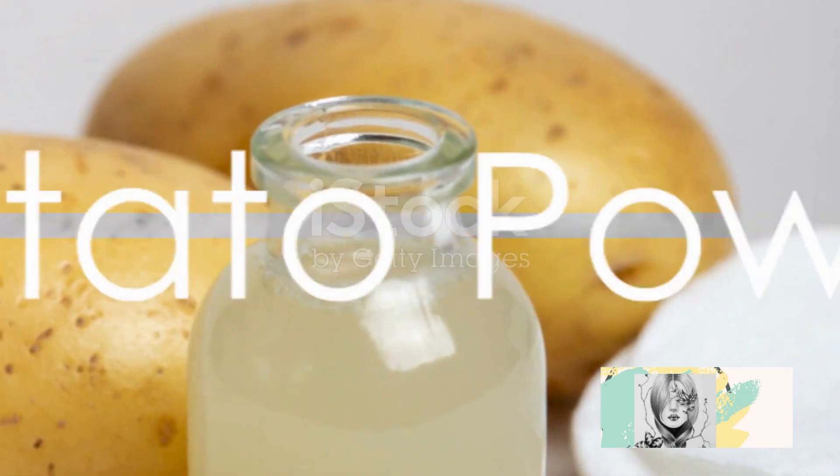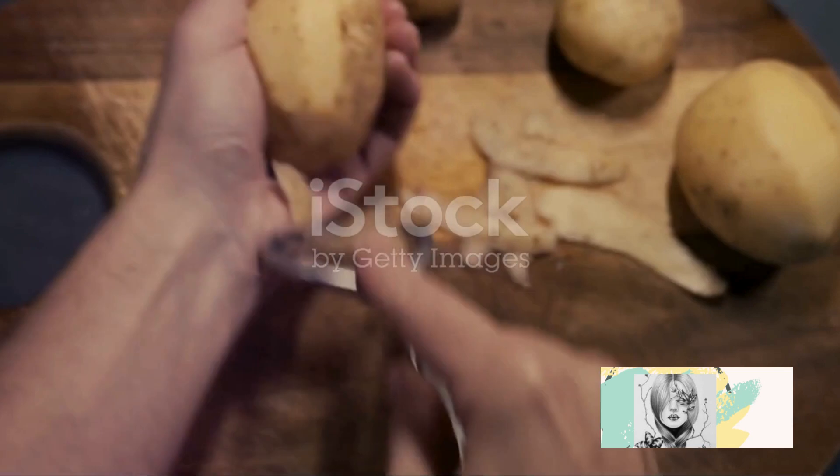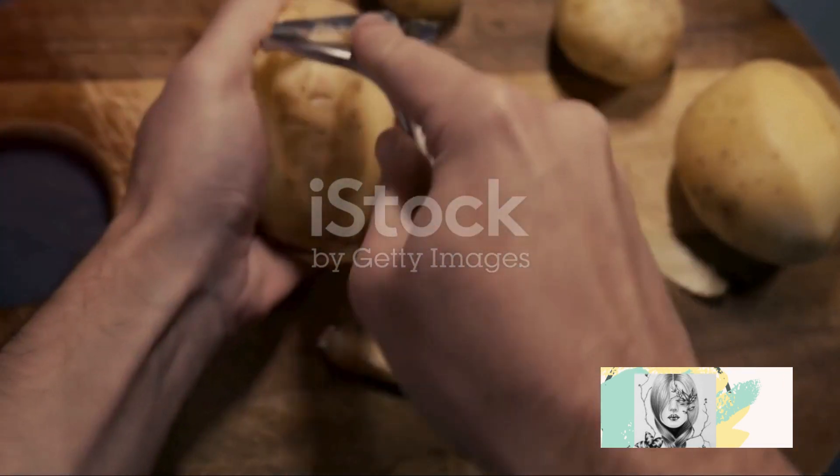Next, potato juice. Just juice a raw potato and apply it on your face. Let it stay for 10 minutes till it's completely dry, then rinse with cold water.